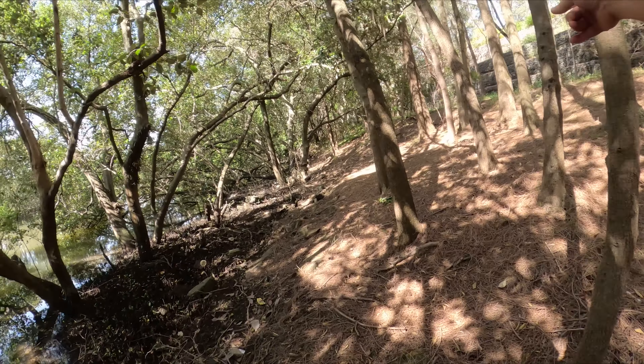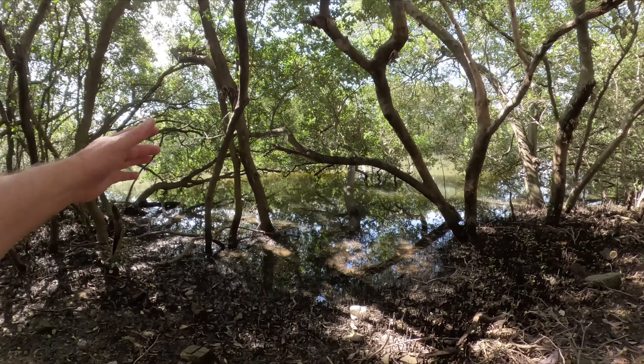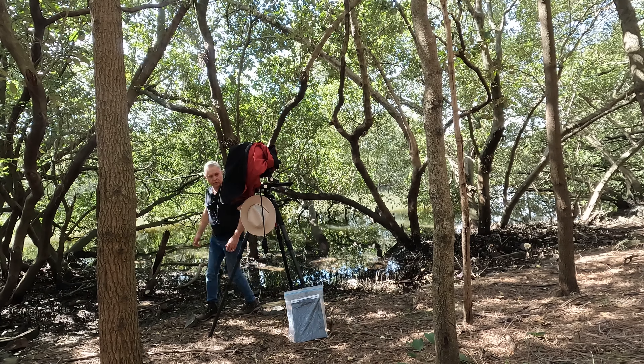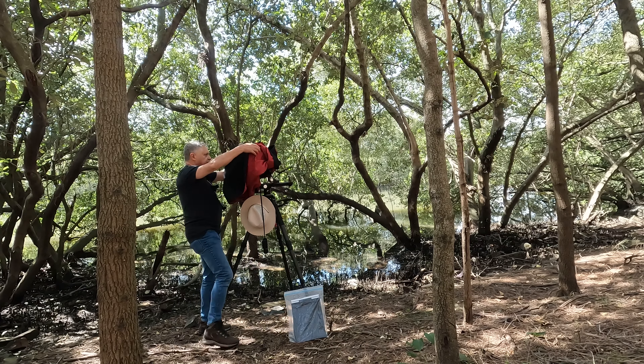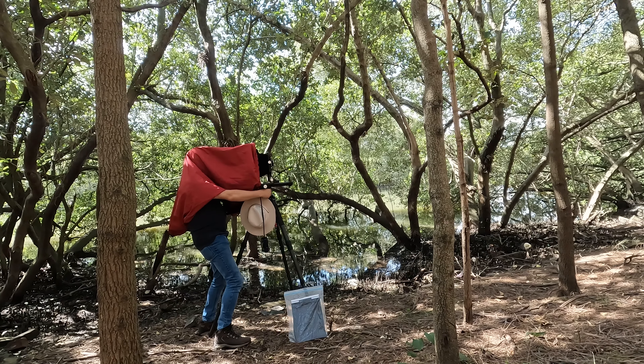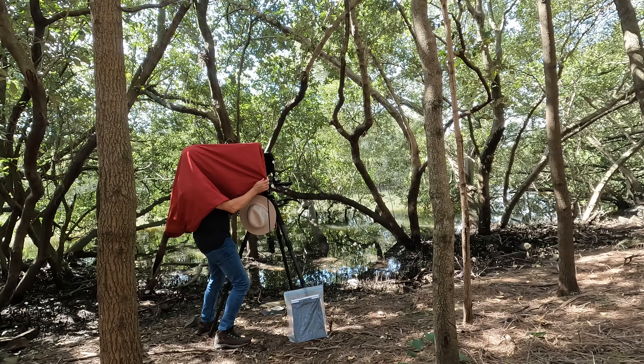These trees here are too close, so I'm going to have to pan across to get them out. How easy is that? You've got a problem, you just move it out of the picture.